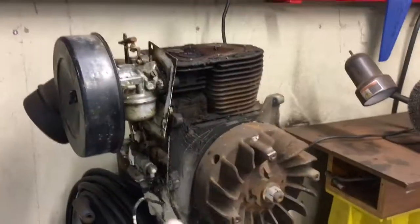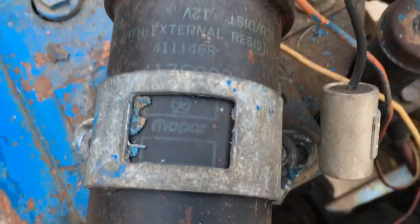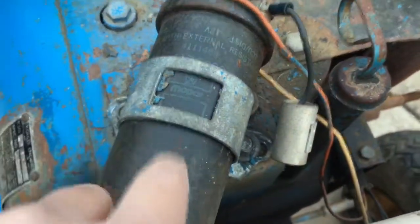And I'm happy about the coil because it's a Mopar. I'm a car guy, so I like my Mopars. So I got that Mopar coil on there — this is my favorite part about the tractor right now. Because I like Mopars.